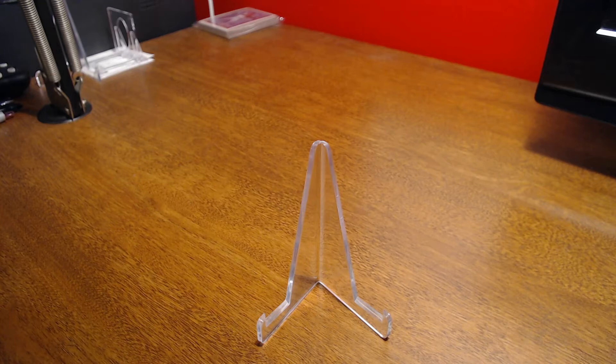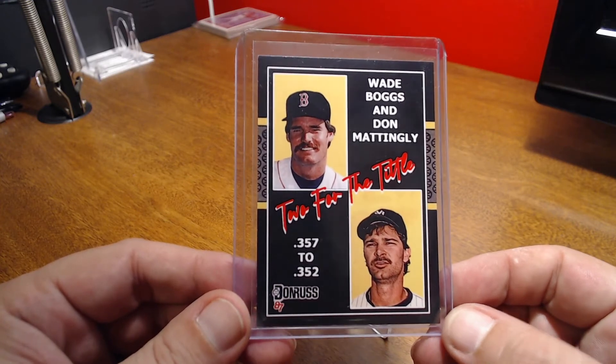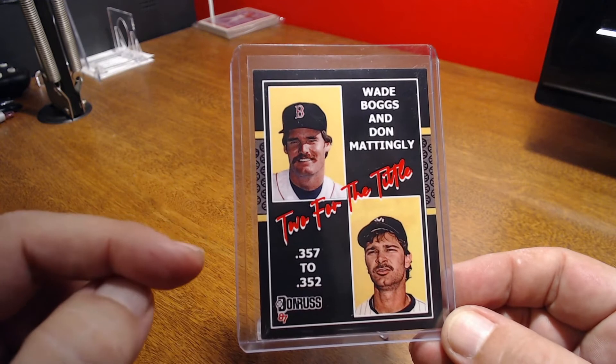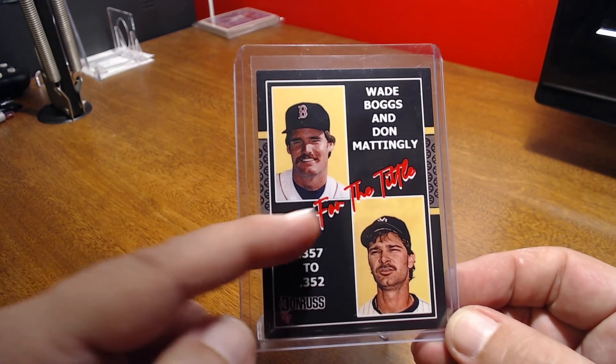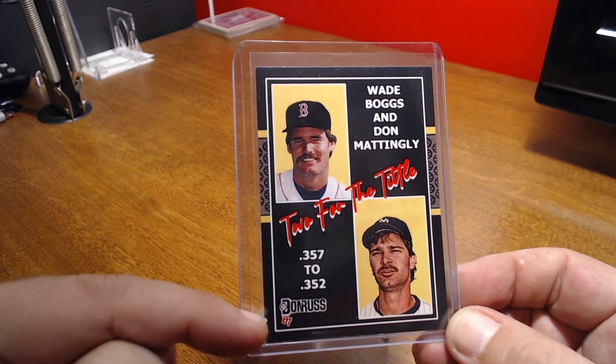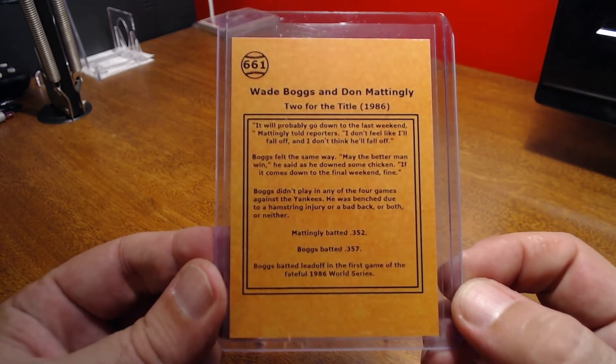The last Boggs card is one of those art cards. It was produced by CPG Customs. It's not serial numbered, not a one-of-one, but I've seen one like this before. It has a 1987 Donruss design, but I think this card was inspired by the 1995 Donruss set which featured Don Mattingly and Dave Winfield for the batting crown. This artist basically did a 'two for the title' card — Boggs and Mattingly in 87. I'll just pause it there so you can read the back.